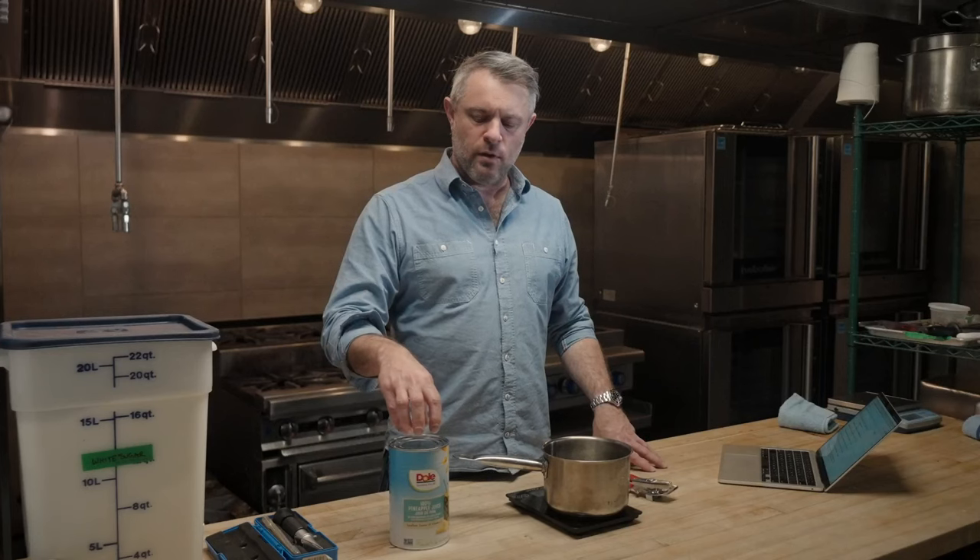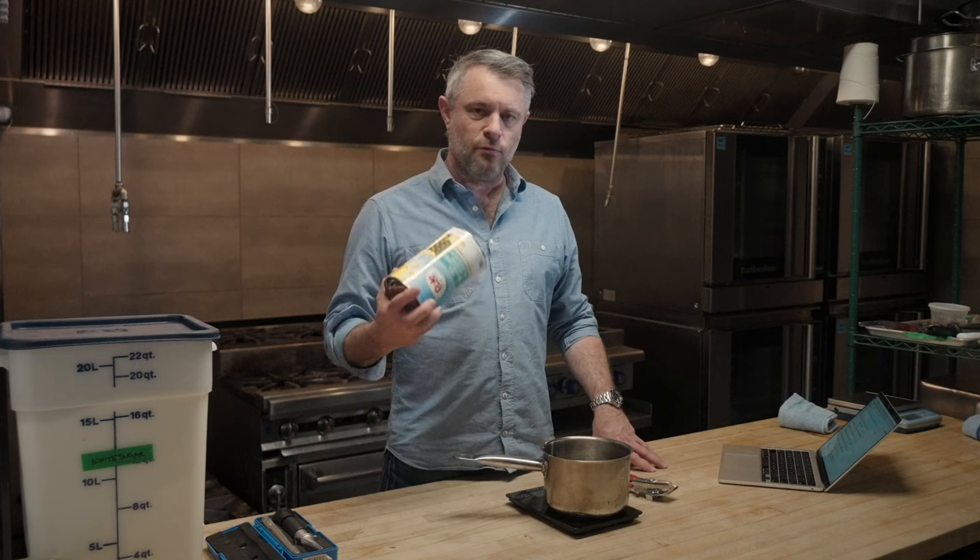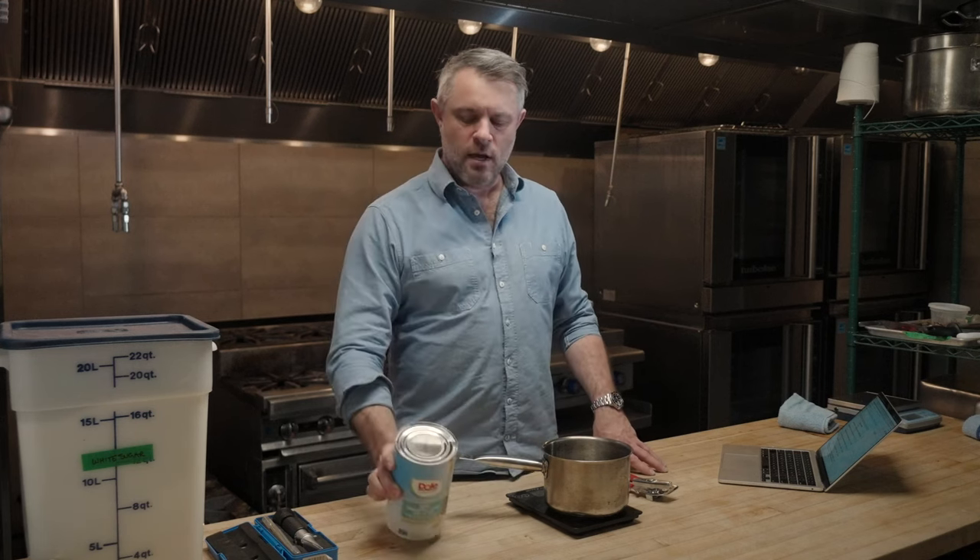The problem with making two-to-one syrups out of fruit juices is they already contain some sugar. So unlike water, I can't just weigh out two parts sugar, one part water by weight, combine them on the stove, and have a perfect two-to-one simple syrup. If I were to do that by weight, this already contains so many grams of sugar.